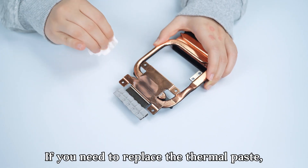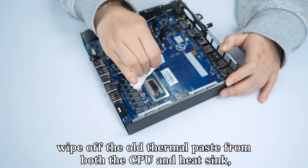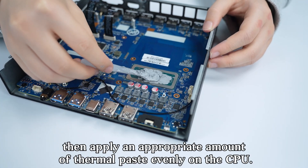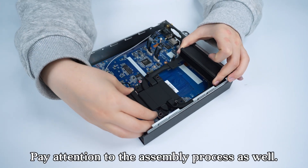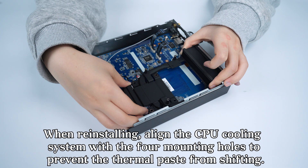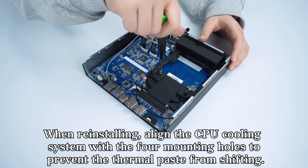If you need to replace the thermal paste, wipe off the old thermal paste from both the CPU and heatsink, then apply an appropriate amount of thermal paste evenly on the CPU. When reinstalling, align the CPU cooling system with the four mounting holes to prevent the thermal paste from shifting.